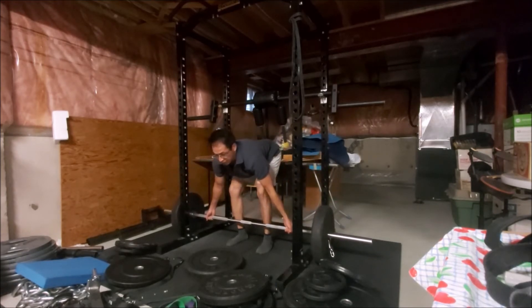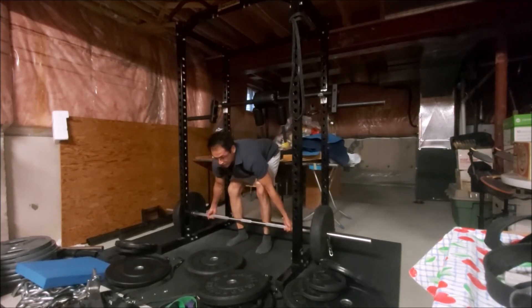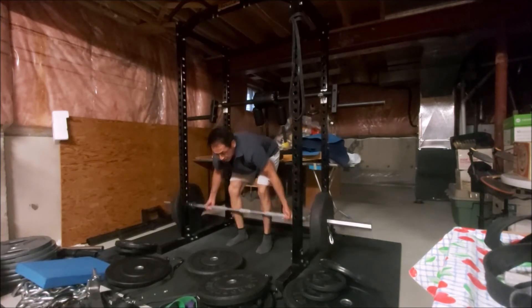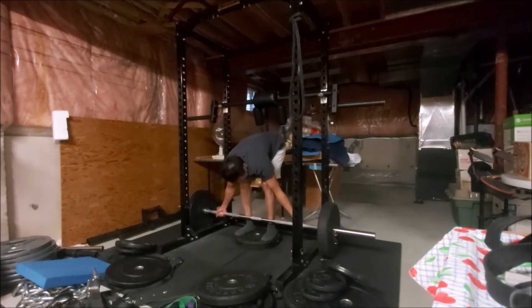I finished my workout with Pendlay rows and I was using a supinated grip, kind of like a semi-snatch grip. I was starting off with 155 pounds and I did find the supinated grip was actually harder than the pronated grip.